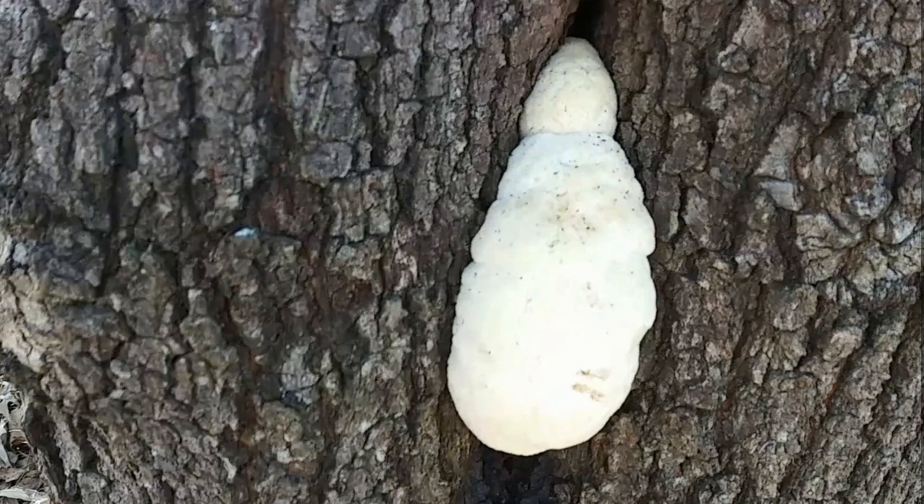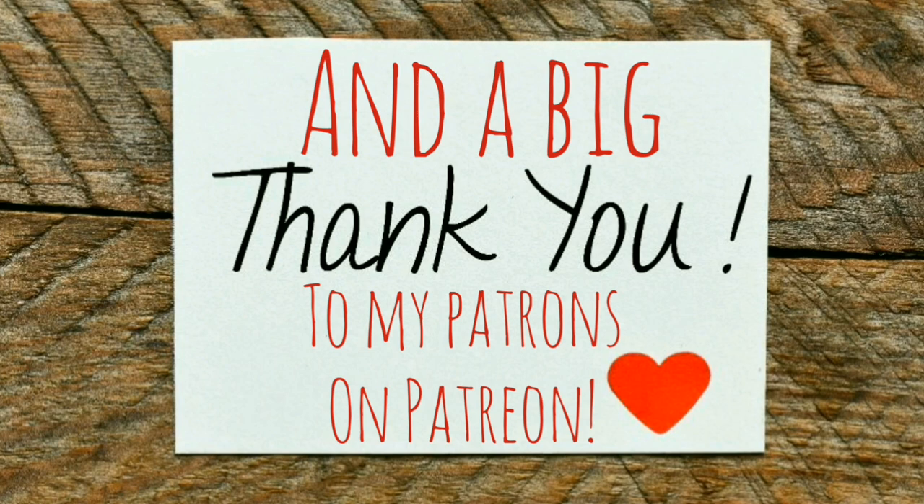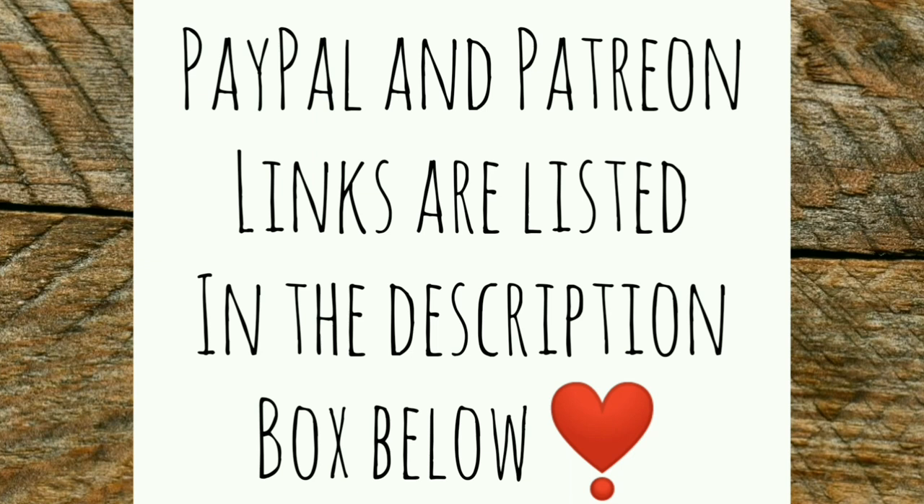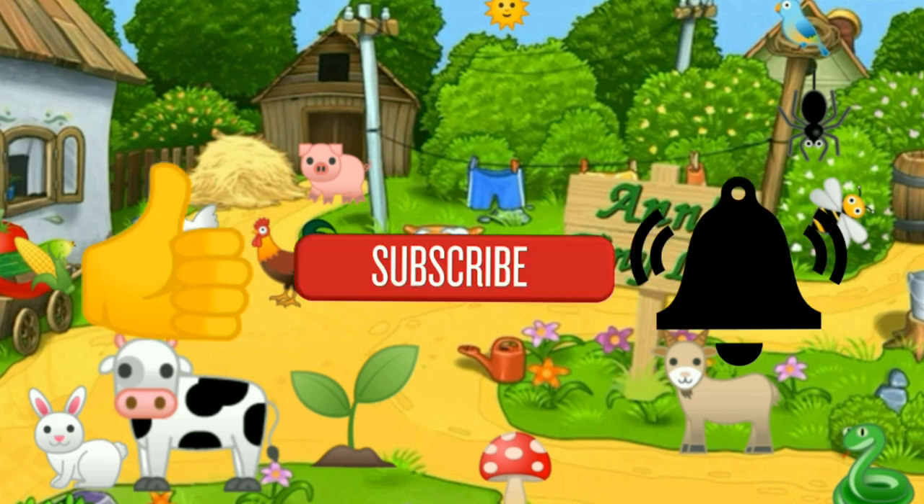I didn't get to film any projects today, but I've been very busy, so you'll get to see some of that tomorrow and the next day. So anyway, guys, that's all I got for you. Thanks for watching, and I'll see you in the next video. Thanks for watching, everybody. I hope you enjoyed the video. Make sure you like, subscribe, hit the bell, and y'all have a good one.